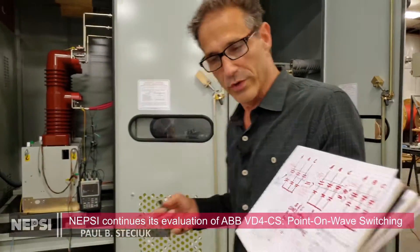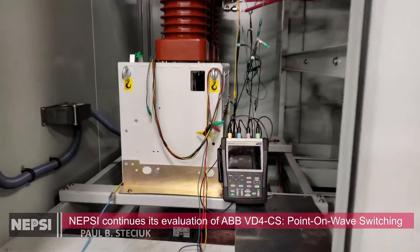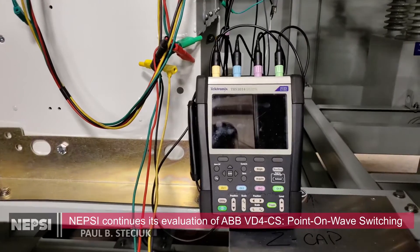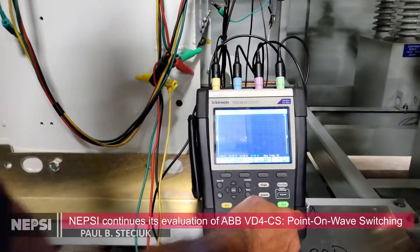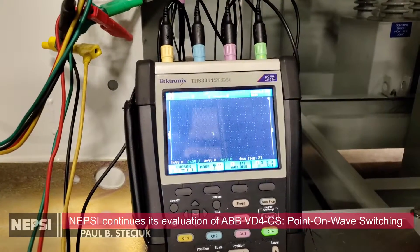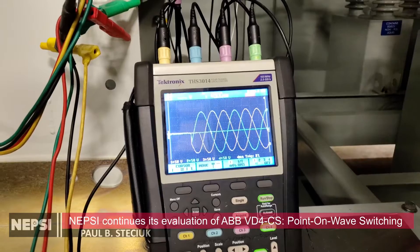Matt will go in and look at the transient recorder while Pete gets prepared to energize the system. We're going to turn the transient recorder on — ready, fire it on. Boom, you see it.